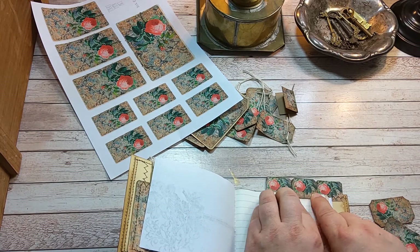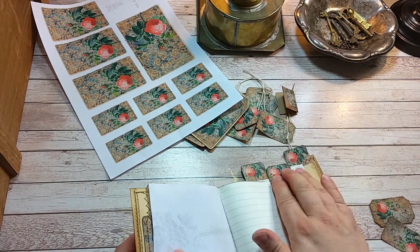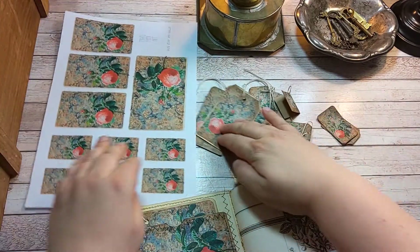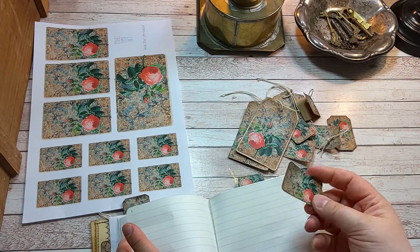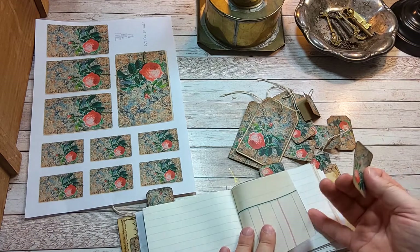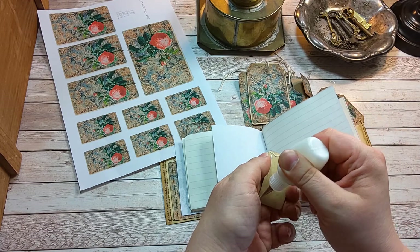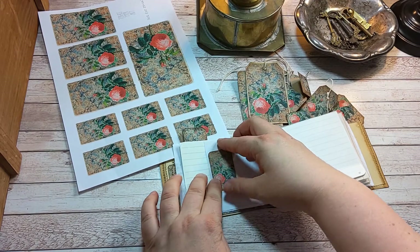That's quite nice. Then one more — maybe over there. A little bit of glue here and here, trying to find the center. I like it. Maybe we'll put some of these little ones somewhere here on the white background, just to embellish it a little bit.